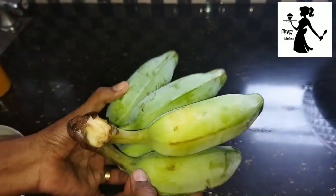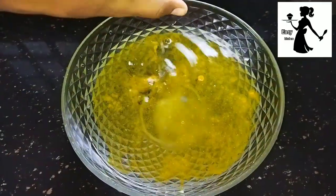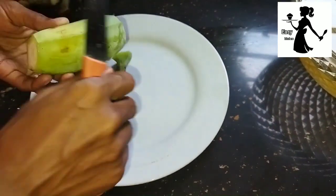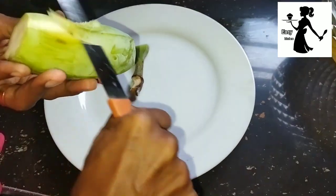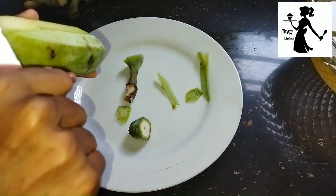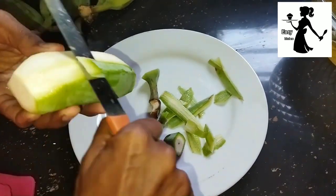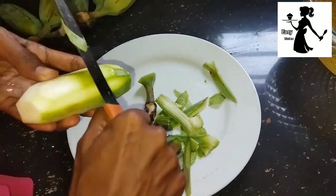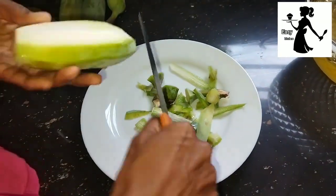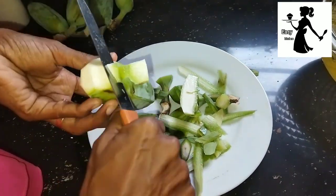I am going to make banana chips. We need to heat the oil in the pan.